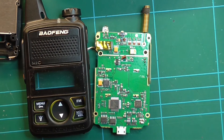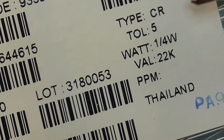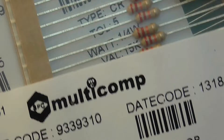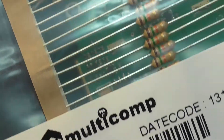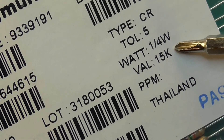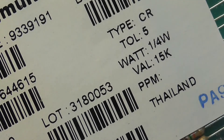We saw on the datasheet that we could put in a 20K resistor. If you've only got a 22K that's really close. In my case I've also got 15K resistors. The lower the value, the quieter the minimum volume will be. Today I'm going to install a 15K resistor.